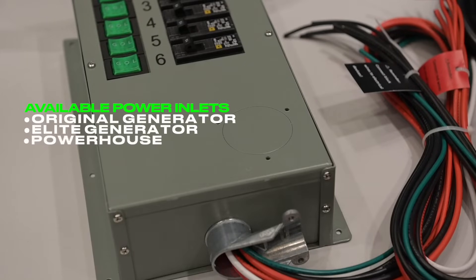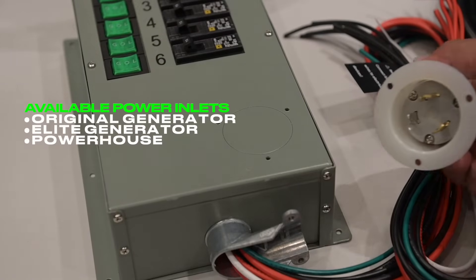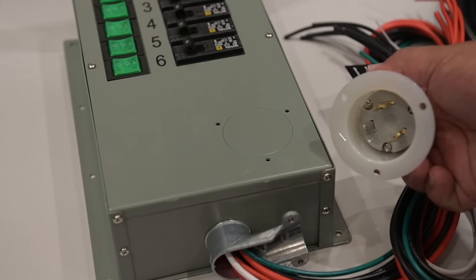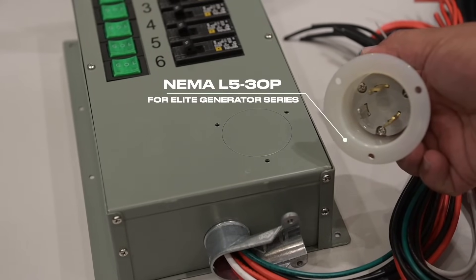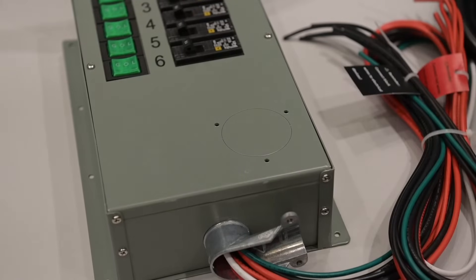Each transfer kit includes a power inlet. Keep in mind that the type of inlet included will depend on which transfer kit you choose, as they are generator specific. Seen here is a NEMA L530P, designed to be used with our elite line of generators.